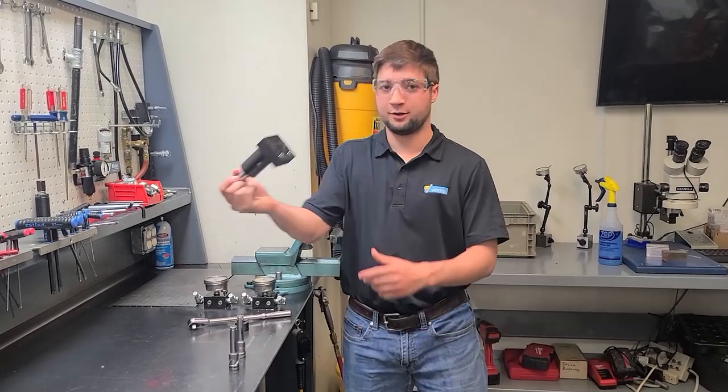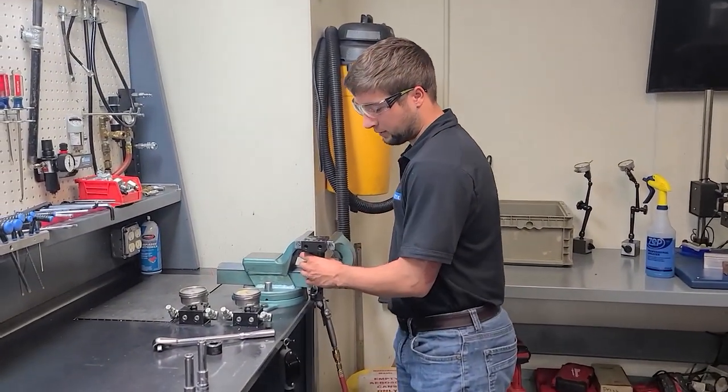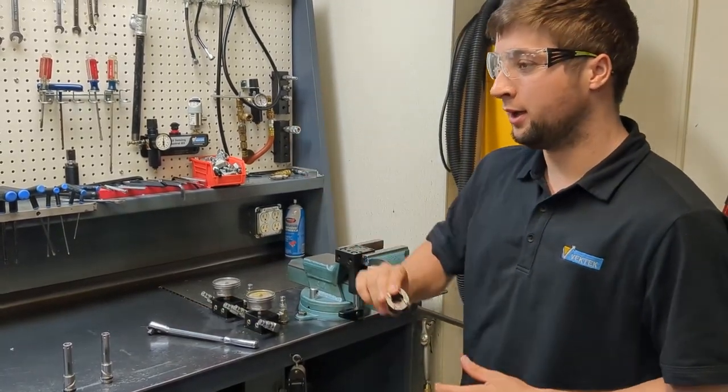The first thing we are going to do is get our swing clamp, put it up in the vise to hold it. We have a full maintenance catalogue with all of our special tooling that you will need.